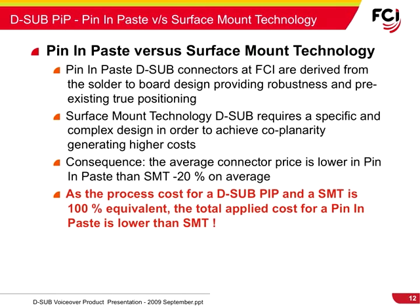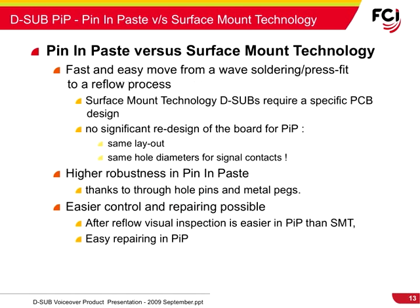The visual inspection, control, and repair are easier with pin-and-paste than compared to surface mount. This technology also offers faster transition than wave-soldering or press-fit designs. Additional benefits of pin-and-paste technology include increased robustness due to hold-down features, easier repair, and simplification of layout because there is no need to redesign the PCB.